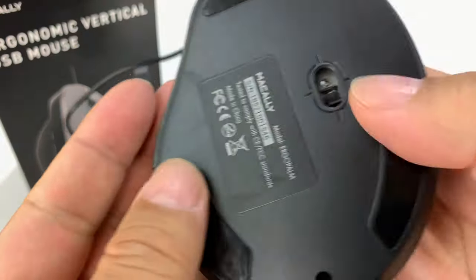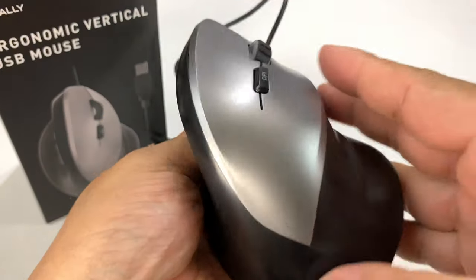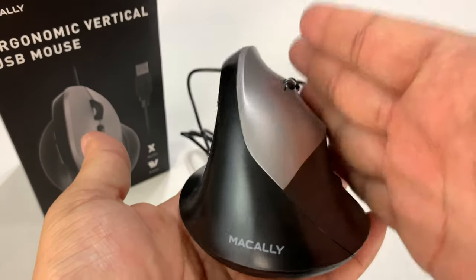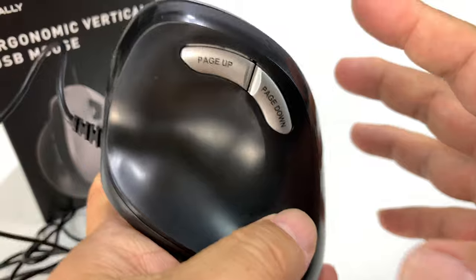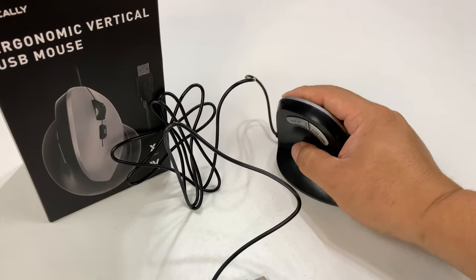You can see here we have some sliders on the bottom — three of them — and the little laser light there. It's got a pretty big footprint. This is actually bigger than my Jelly Comb, but it's much more vertical and much more angular. The other one was kind of smaller.